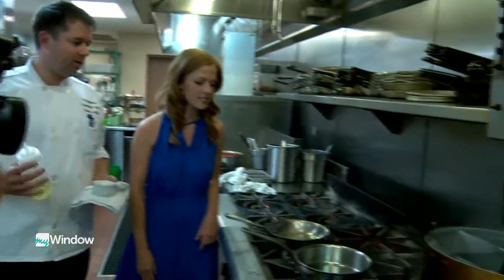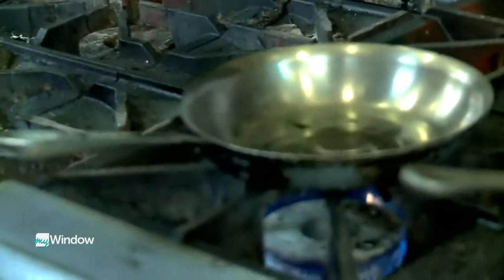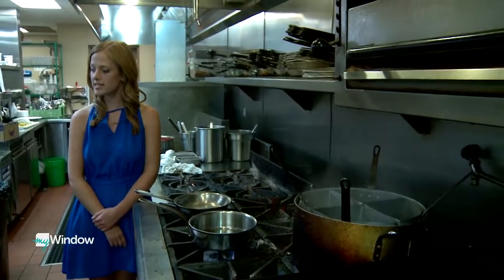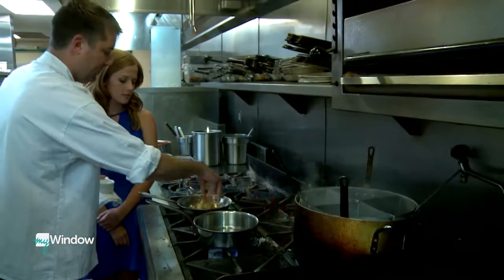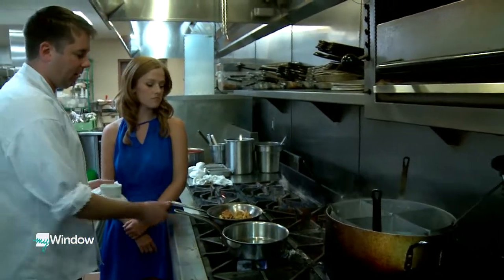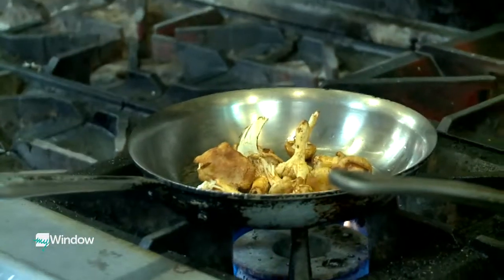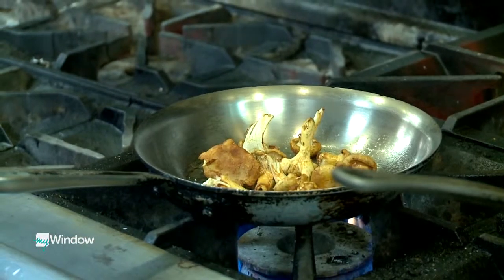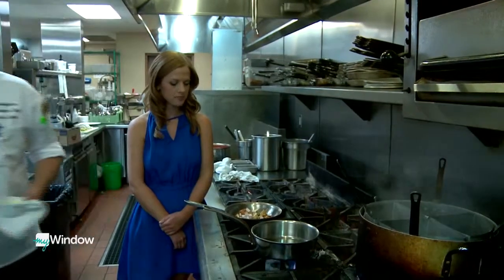We have the pasta in the water, and we're ready to start the sauce. That's correct. So I'm going to start sautéing the mushrooms. I'll put a little oil in there. What kind of sauce is this? We're doing a lemon sage brown butter sauce. Right now I'm just going to sauté the mushrooms that are part of the garnish for the dish. And add a little salt to them. So we have chanterelles in the pan, and then we have creminis going down as well.